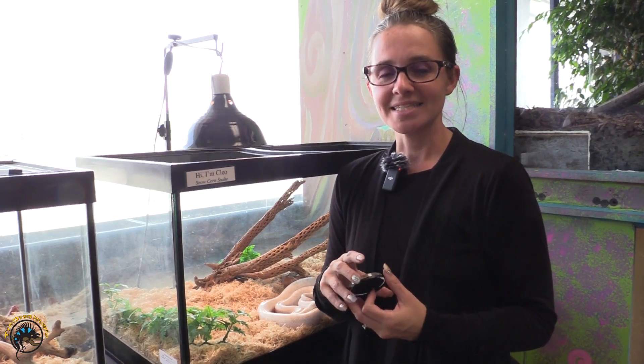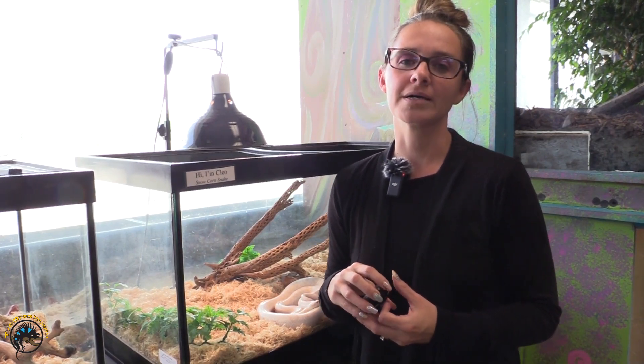Hey guys, it's Stephanie at Tie-Dye. Today I want to show you guys where to properly put your thermometer when you buy an animal and you're setting up your tank. A lot of times there's confusion with that.